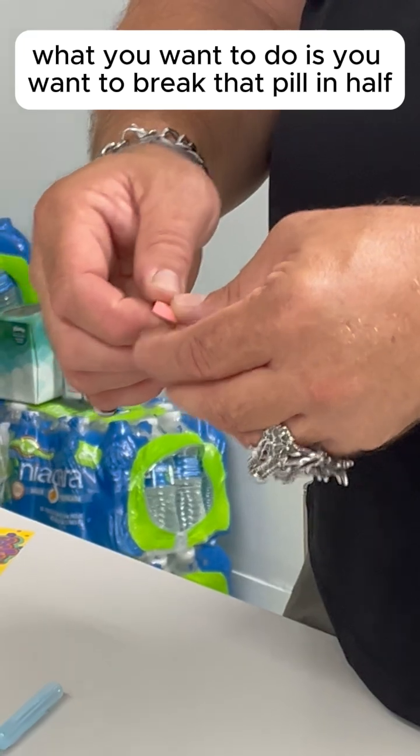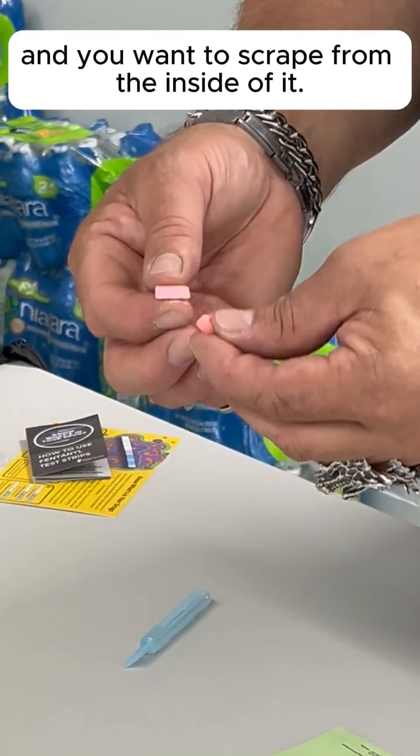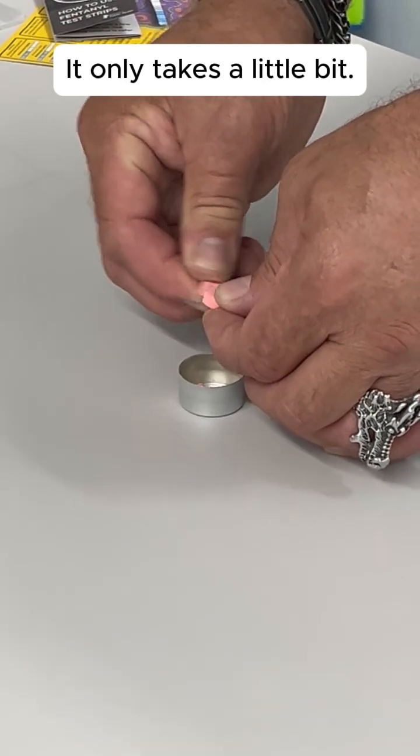So what you want to do is break that pill in half and scrape from the inside of it. You can either rub both halves together or use a knife to scrape that. It only takes a little bit.